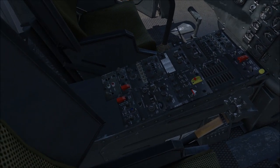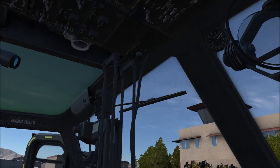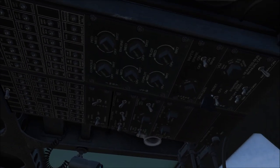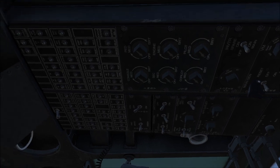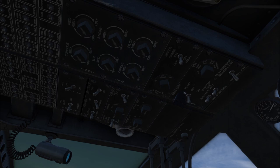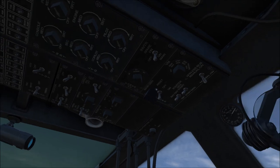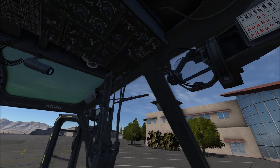Looking up at the overhead console — this is also really, really accurate. The only differences I saw between DCS and the helicopters I looked at were the circuit breakers. Everything else was pretty much spot on. The color of the generator switch cover might have been different, but that's not a deal breaker — not something I would call inaccurate. So for the most part, it is a really, really good representation of a UH-1.